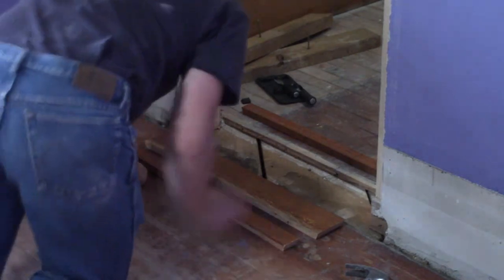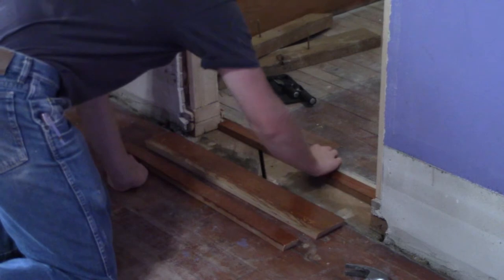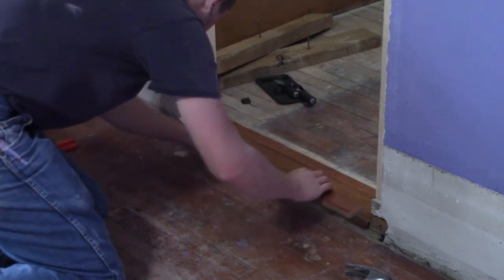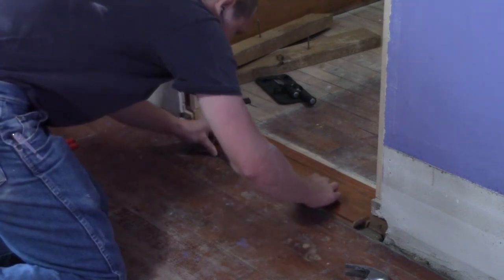I wanted the floor to run smoothly from my room to the closet, so I had to put something on top of the subfloor. Fortunately, I had some material that was a fairly close match to the floorboards. I have to refinish most of my floors anyway, so I expect when I do that the difference will be even less visible.